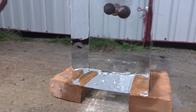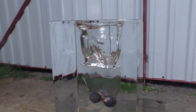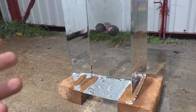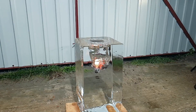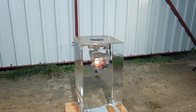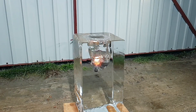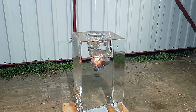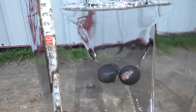I think the block of ice has won this time — what do you think? The balls only sank about half of 50 cm. I think they lost.